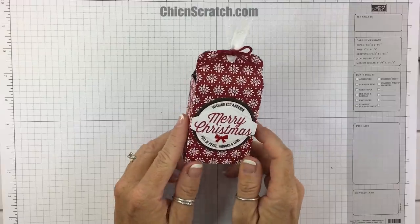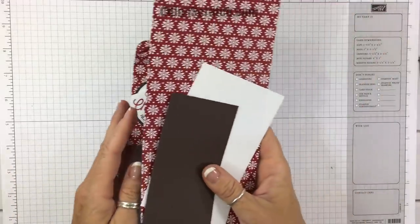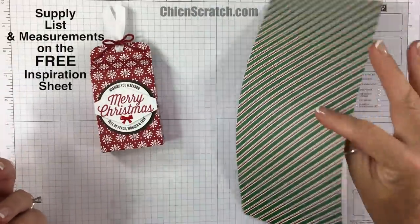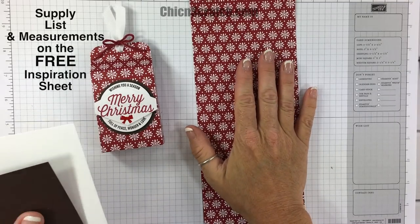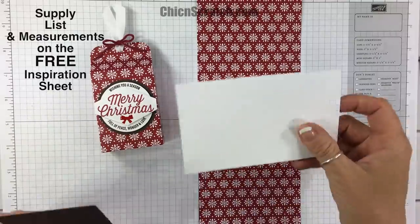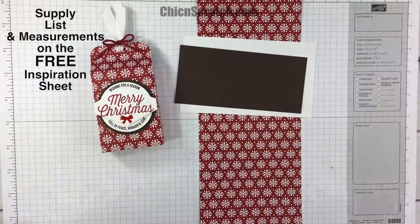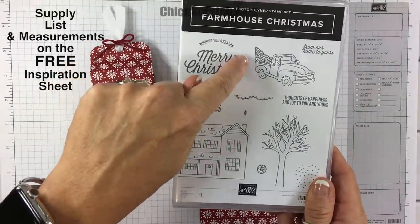Hi, thanks for joining me. This is Angie at Chic N Scratch. This is the box we're making today. Here are the supplies: this is the Dashing Along Designer Series Paper, which is part of one of our promotions for September. This piece measures ten by four and a quarter, and then I've got some Whisper White and Early Espresso. The stamp set we're using is Farmhouse Christmas.